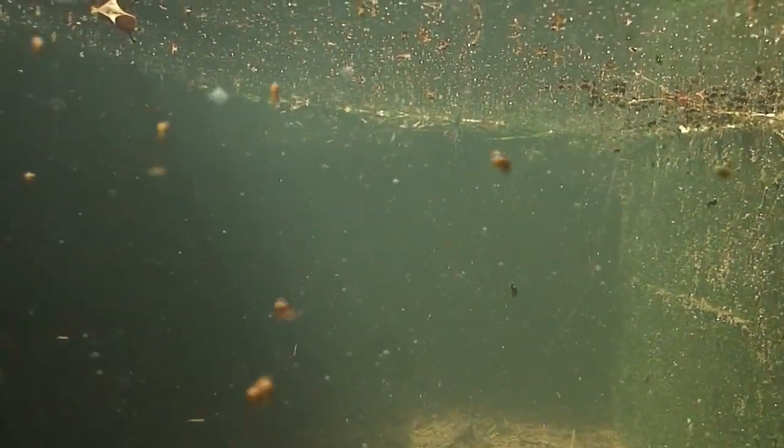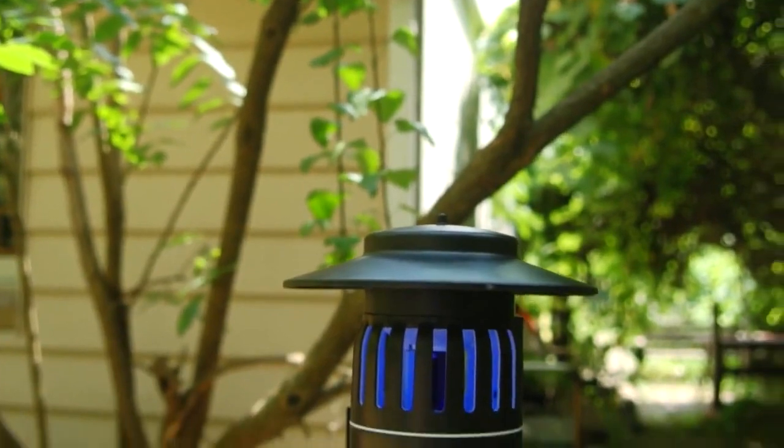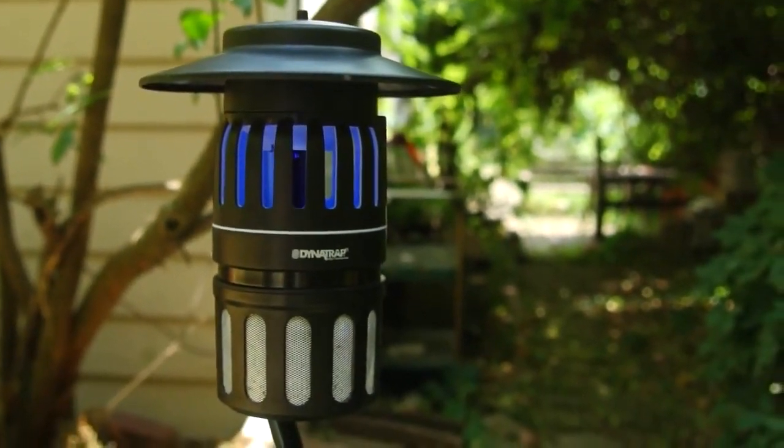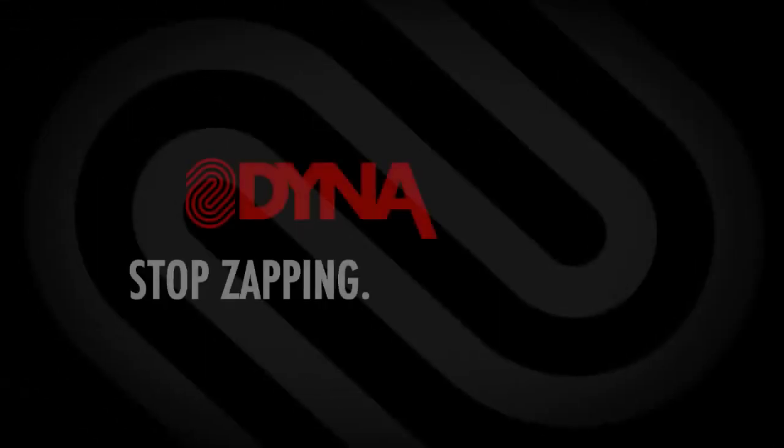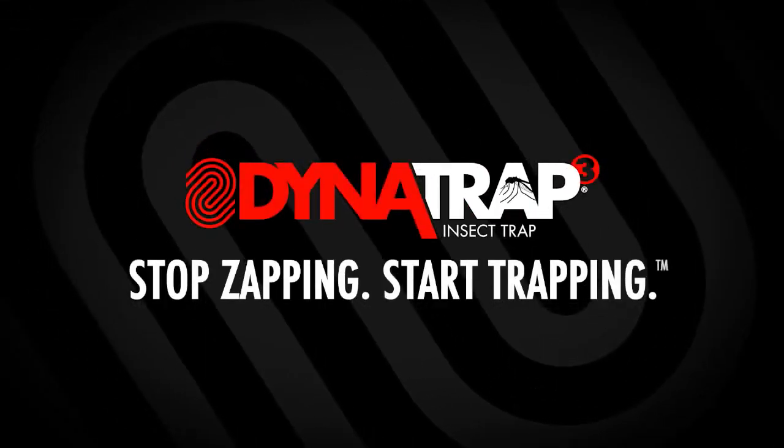And unlike other mosquito traps, which require placement at or near the breeding site, Dynatrap can be placed anywhere within the entrapment area, including areas of human traffic. Stop zapping. Start trapping with Dynatrap.